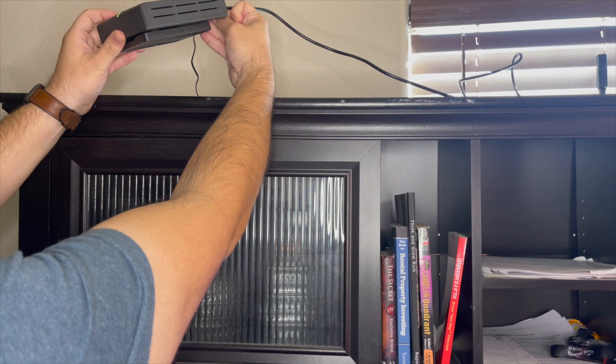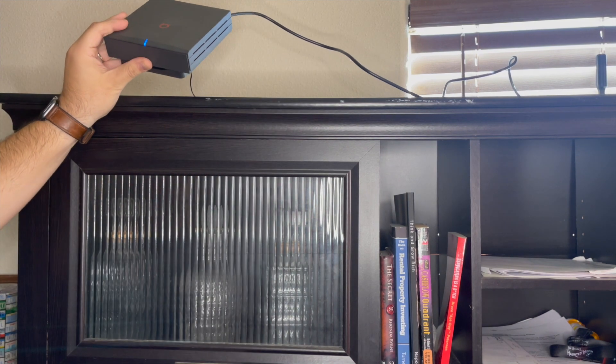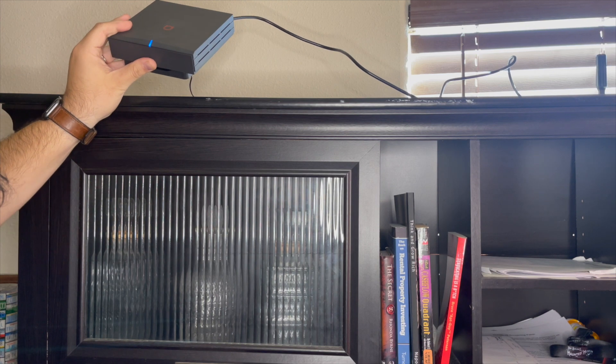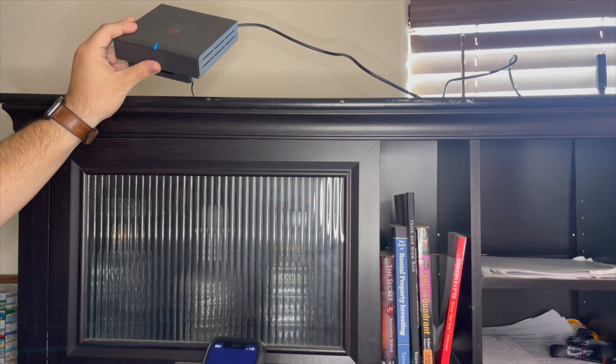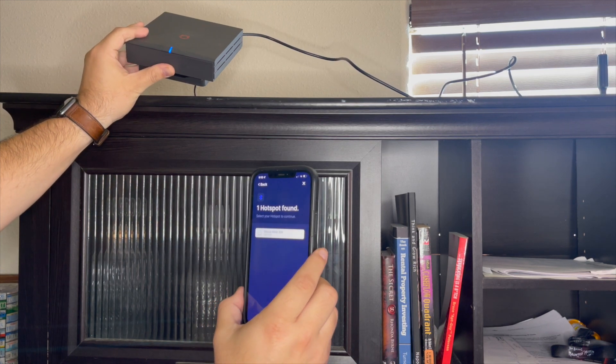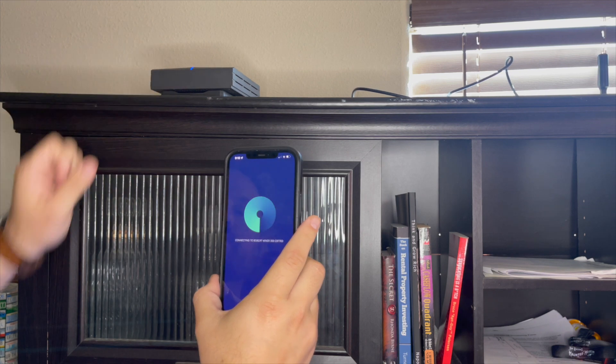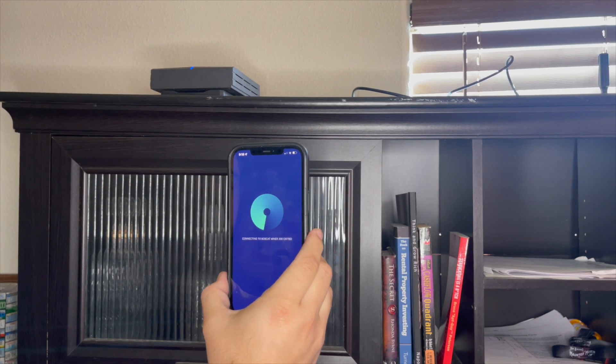One, two, three, four, five. Now it's blue — it's blue! Pressed it again and Bobcat Miner pops up right there. Connecting to your Bobcat Miner.